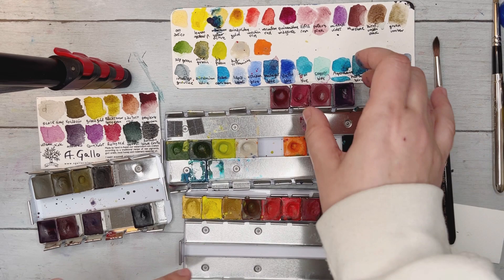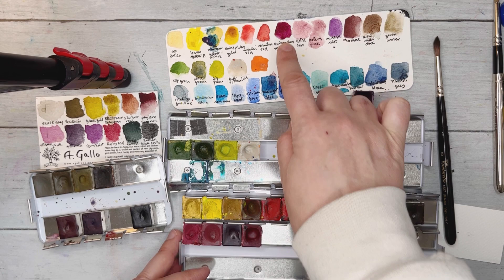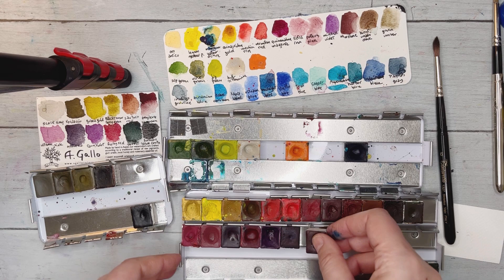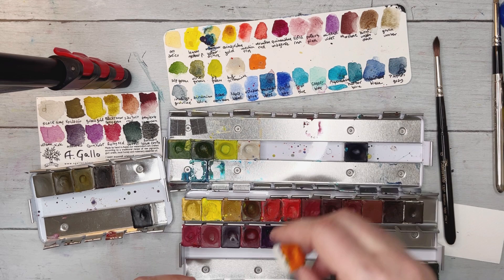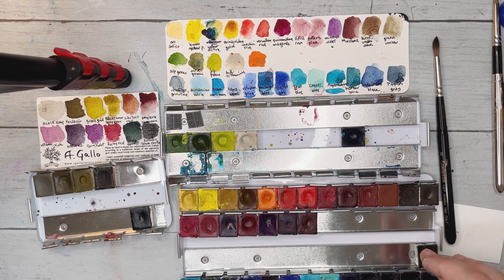I'm going to do the two pinks — pietra rosa and potter's pink — then ultramarine pink, then quinacridone magenta, mineral violet, quinacridone violet, and notturno. I also want to fit the orange somewhere nearby in this section — I think that makes sense.